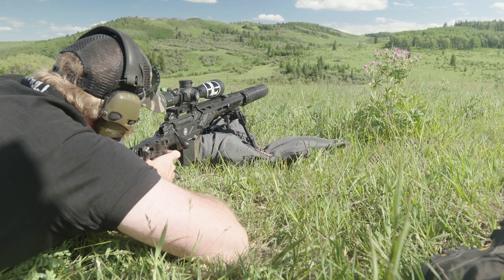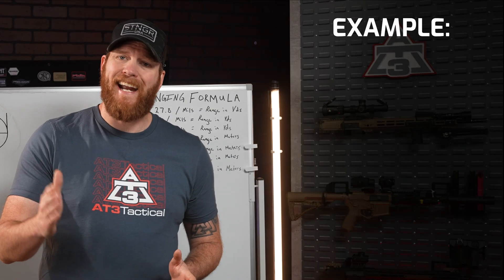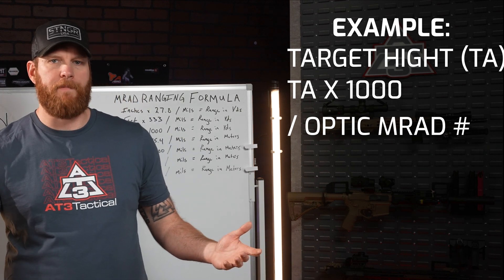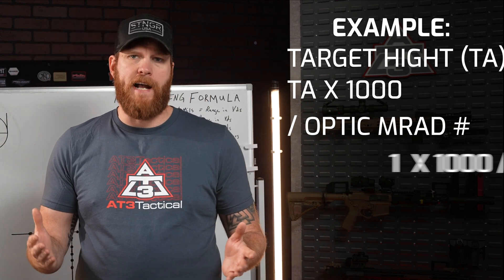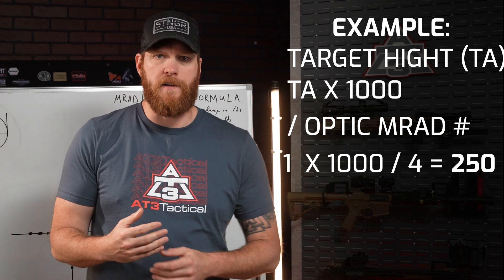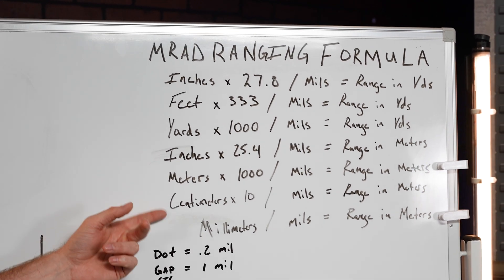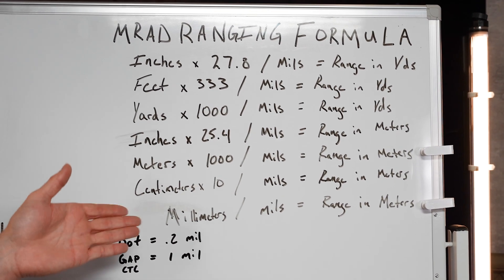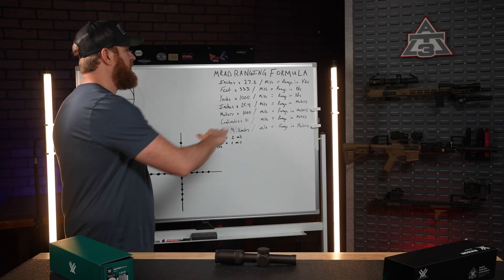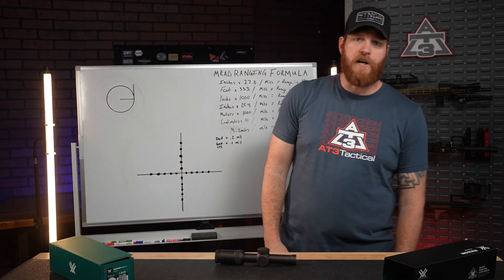If your target's height is in yards or meters, the math equation gets simpler. Take the height in yards or meters, multiply it by 1,000, then divide by the total MRADs you've measured in the optic. For a 1-yard tall target backer at 4 MRADs: 1 times 1,000 divided by 4 equals 250 yards. This formula covers just about every way you can range targets — screenshot it or hold onto it, because these are all the equations you'll need to properly range targets using your mil dot reticle.